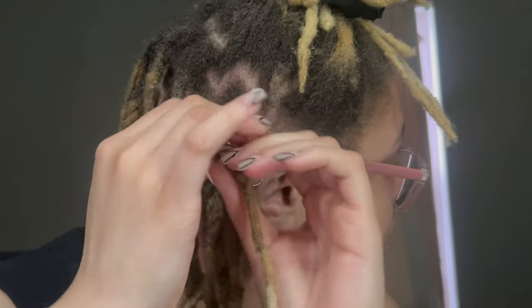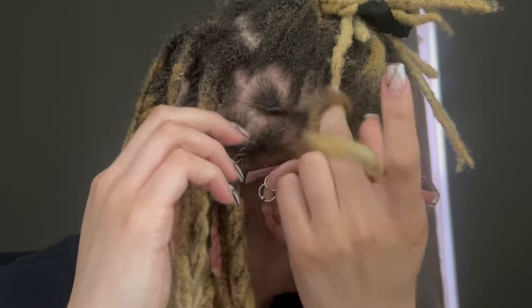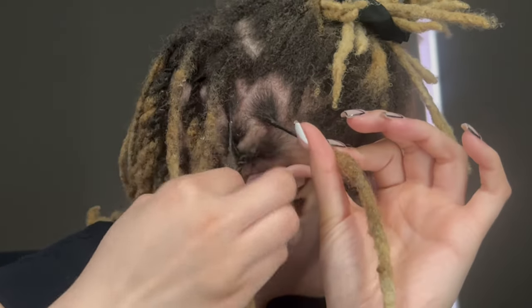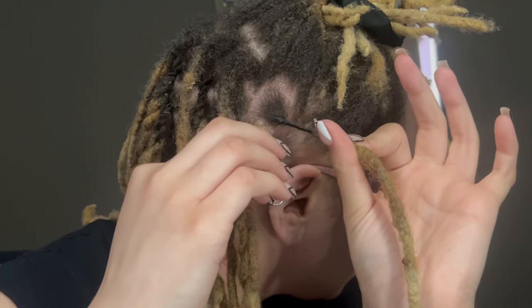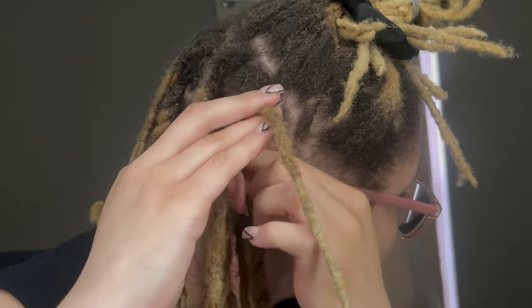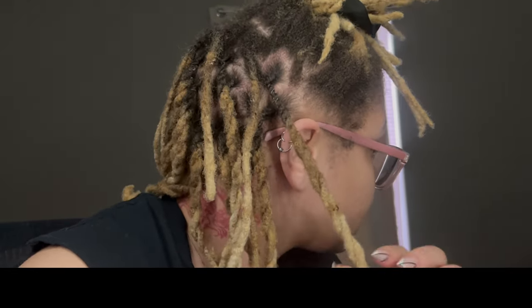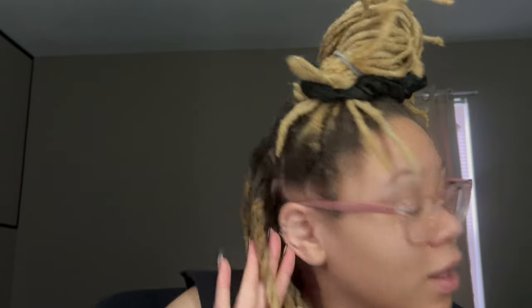Don't roll it up too tightly. If a lock comes loose, I just twirl it around my finger to get it back tight. For the two-strand twist: since we're twisting this way, I twist within my fingers — that tells you which one goes on top. Take the one on the right and twist it over the one on the left, make sure it's in the middle of the twist, then continue twisting like a regular two-strand twist. Grab a rubber band, leave the ends out.